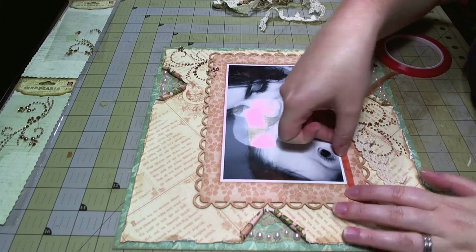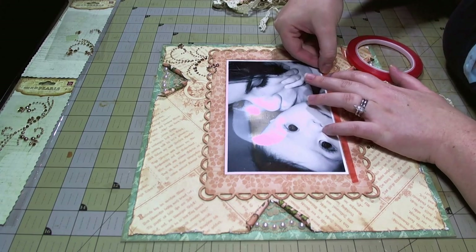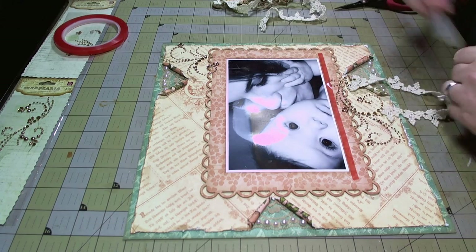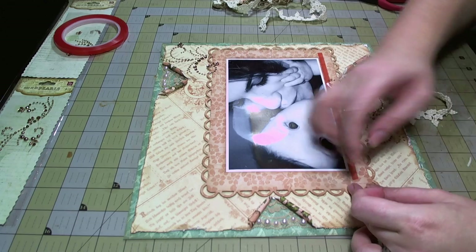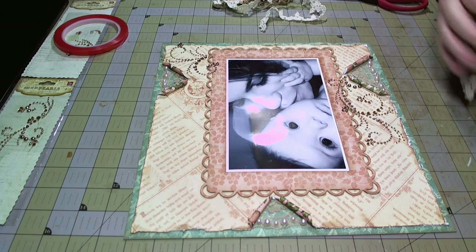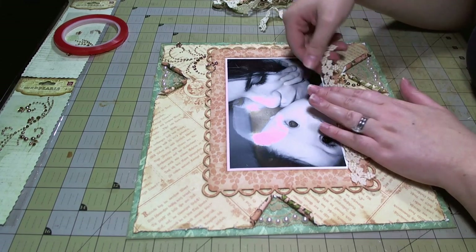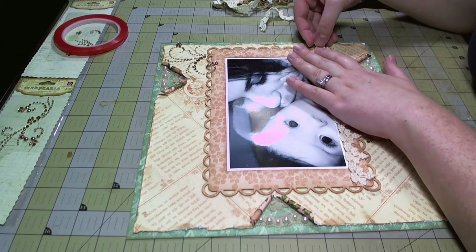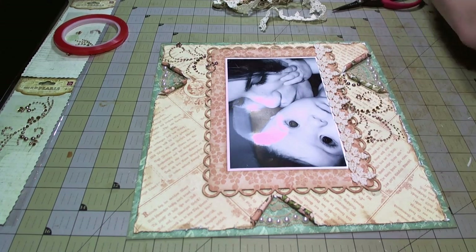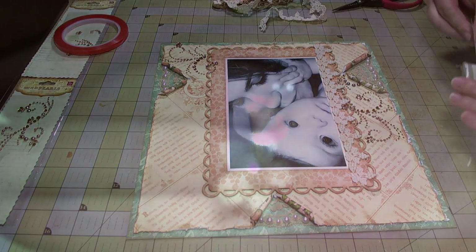Now I'm getting ready to put down this lace trim, this crocheted trim — it actually looks like a grapevine. I'm going to use the red sticky tape to put it at the base of the photo on my mat. I'm putting down my tape and then peeling it up to add my trim. That's going to add another touch of cream. You can see there's this one little piece that's popping up, so I'm going in with a glue dot behind that one little piece to get it nice and stuck down.